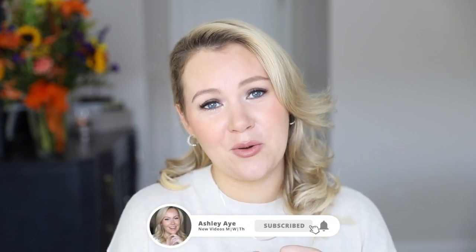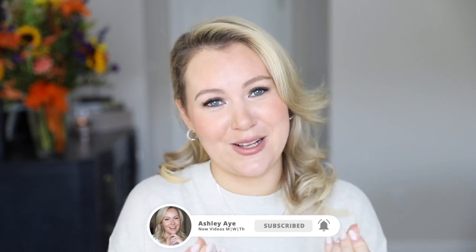Before we get into the tutorial, double check and make sure that you're subscribed. It makes me really happy — I'm just a Cancer, I'm very sentimental, and it genuinely makes me happy when someone joins our little YouTube family.